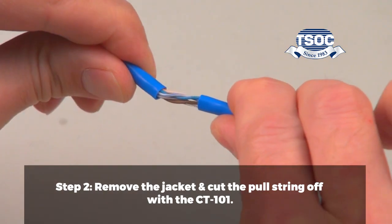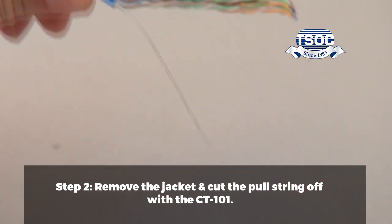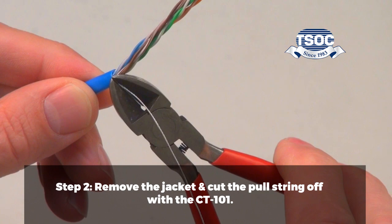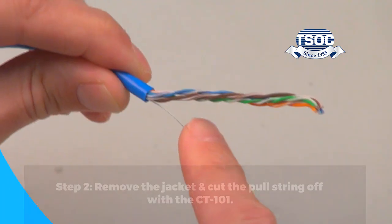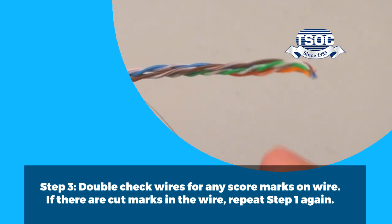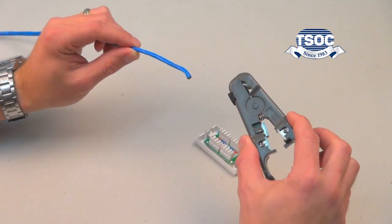Step 2. Remove the jacket and cut the pull string off with the CT101. Step 3. Double-check wires for any score marks on the wire. If there are cut marks in the wire, repeat Step 1 again.